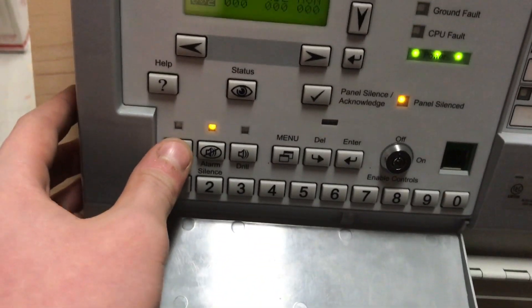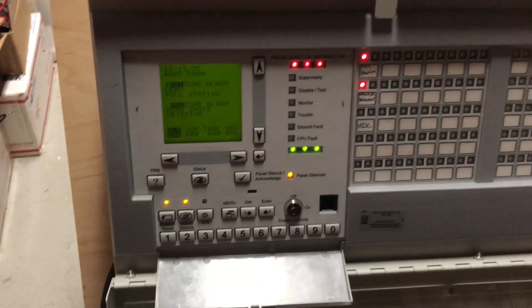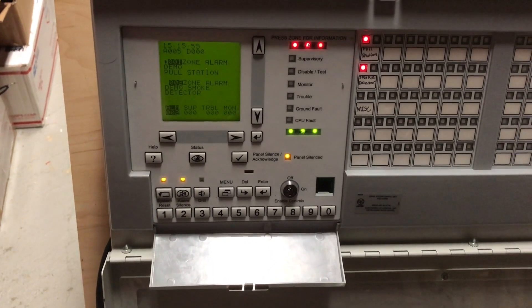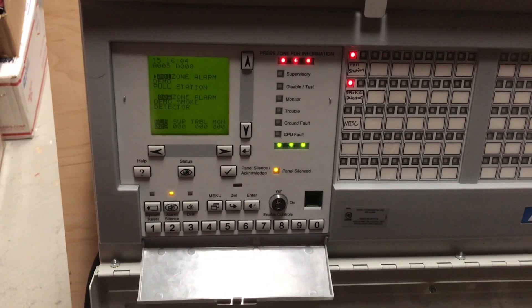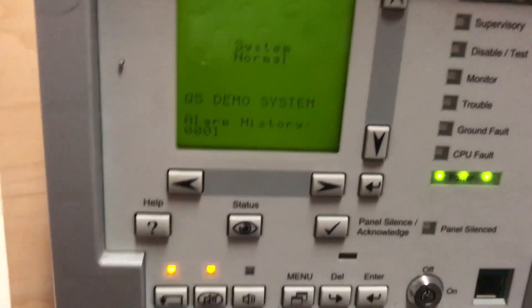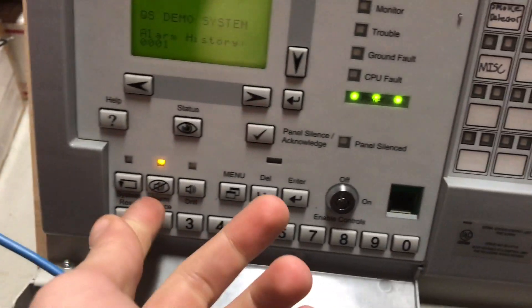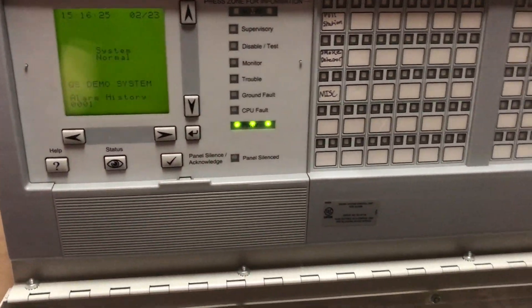Now we can go ahead and reset, and that will take about 10 to 12 seconds. It should clear. Also if you notice, subsequent alarms do not count in the alarm history — it only counts the first activation, which is something I always like to clear the history after I've used this for the day, because it kind of saves the CPU.